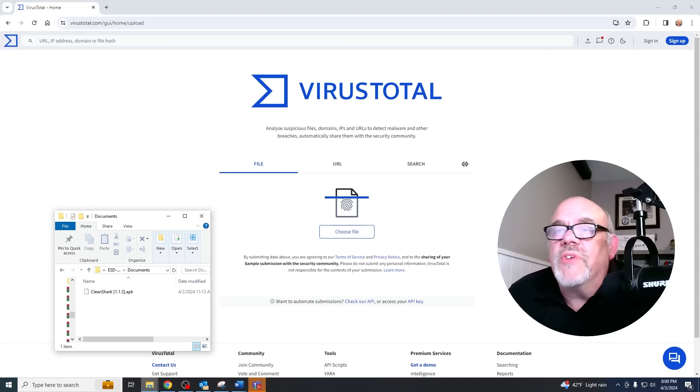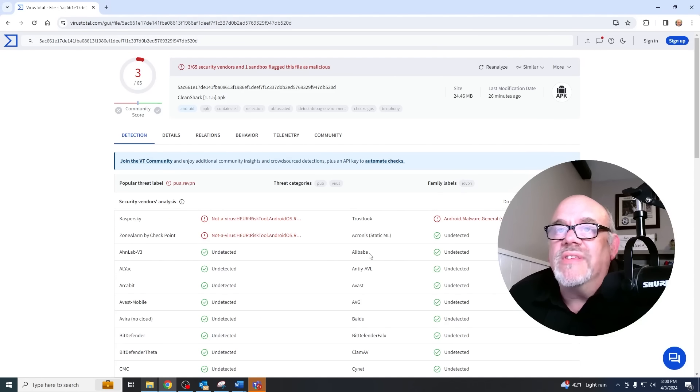If that little demonstration wasn't enough to steer you away from this app, I'm sure some of you have seen my videos where I talk about VirusTotal — a very useful website for checking your APK files, your installation files for apps. I extracted the Clean Shark app from my Fire Stick onto USB using an OTG cable. When I dragged the Clean Shark APK into VirusTotal, it was flagged for three potential vulnerabilities. Some people say two or three flags out of the 60-something it scans for is a false positive, but combined with the fact that this app really doesn't do anything, we can probably conclude we shouldn't use it.